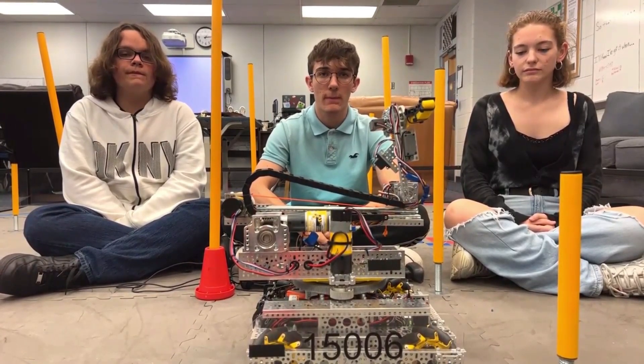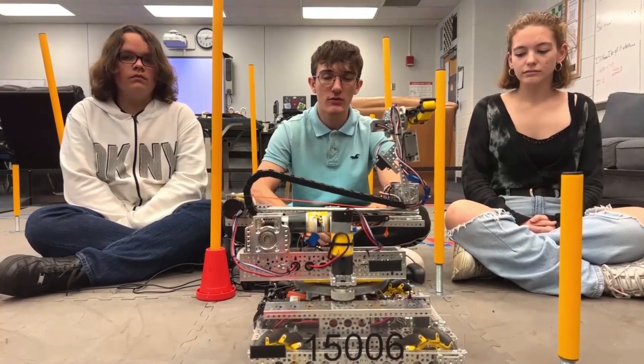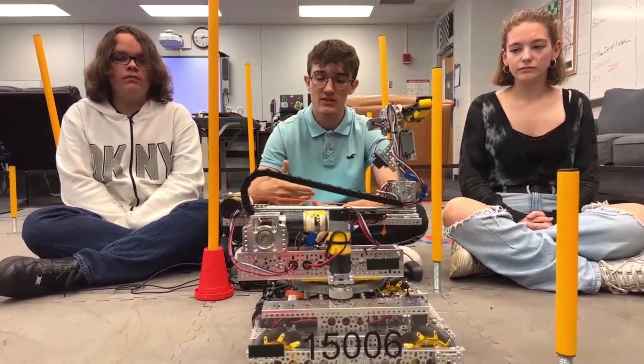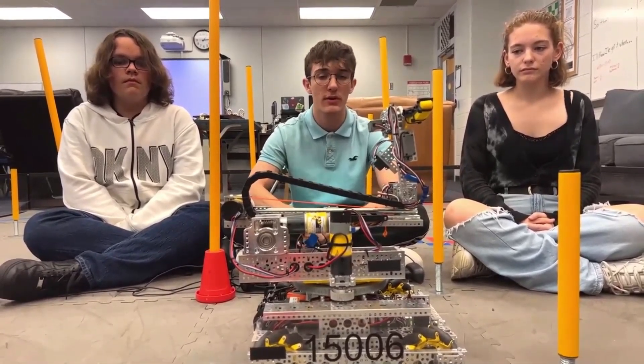The drift from the IMU can get pretty bad once we really get into the matches, but we usually just fix it a little bit with a little bit of twisting, and it ends up being less actual manual takeover than it would be before the algorithm was implemented.